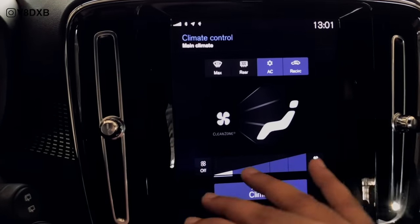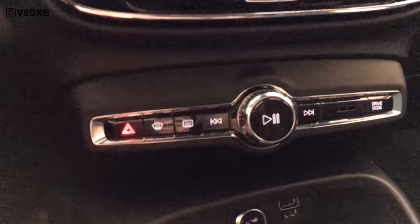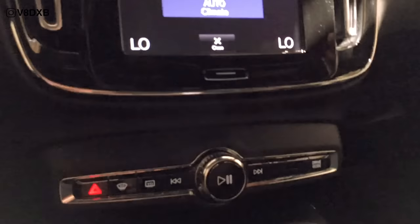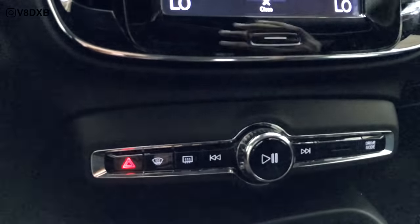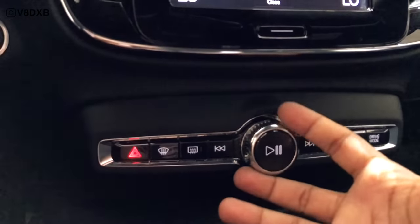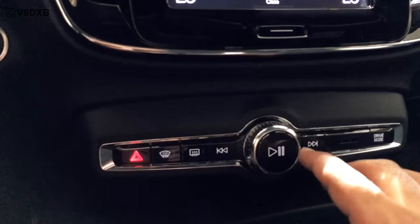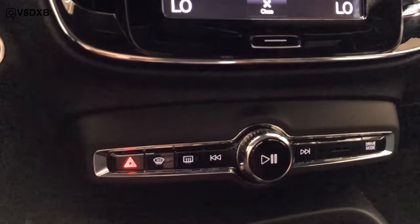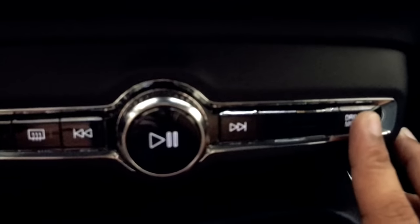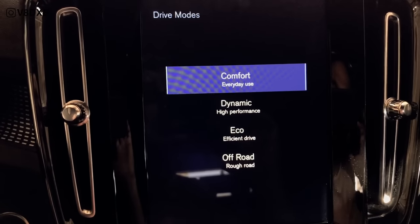Your temperature control is really responsive — you can set your temperature and it doesn't lag at all. One of the good things Volvo has done is keep the media controls independent from the touchscreen — so you can increase or reduce volume without navigating the infotainment system. A lot of manufacturers are getting away from this knob, but we really need it, so thank you Volvo. Your track change goes left and right, you can pause and stop music easily. Your hazard button is here, your start-stop button is there, and your drive mode selector gives you Comfort, Dynamic, Eco, and Off-Road modes.